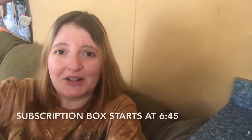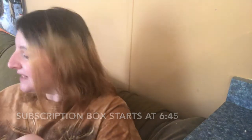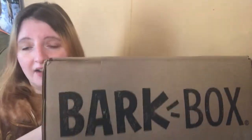If you don't want to watch the whole thing, I'll put a timestamp at the bottom for where the subscription box starts. But first I want to tell you about this box. I got an email from the company shortly after I got my first BarkBox — I actually made a video of it, it was the New York box — and they asked me if Titus liked everything. Titus is a chihuahua, by the way.